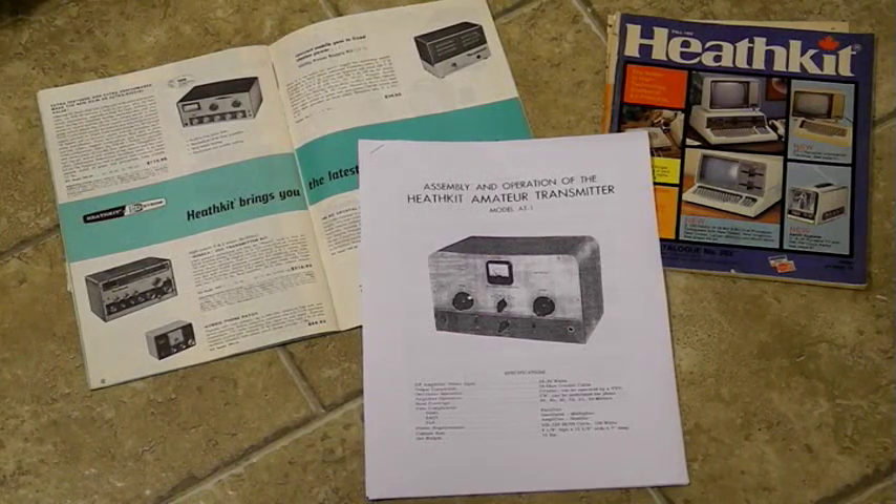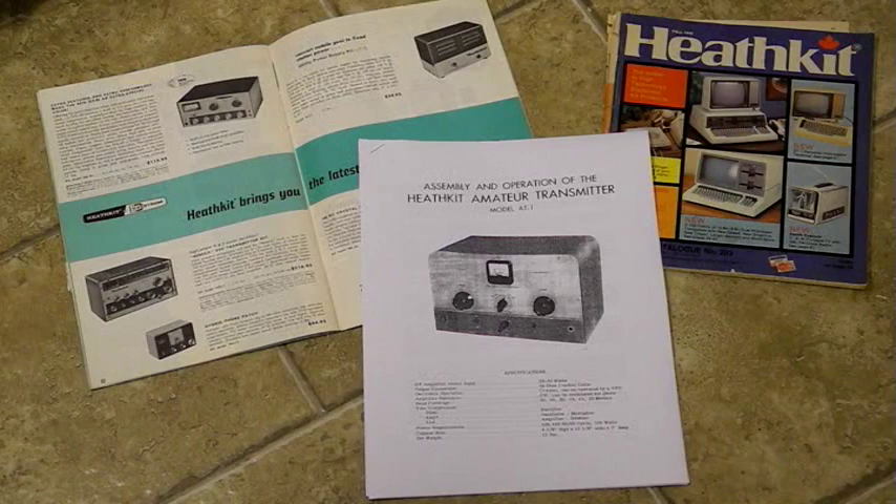The Heathkit company sold electronic kits, including a diverse line of amateur radio products. In the early days, after marketing primarily kits for test equipment, they introduced their first amateur radio product, the AT-1 transmitter, in 1953.